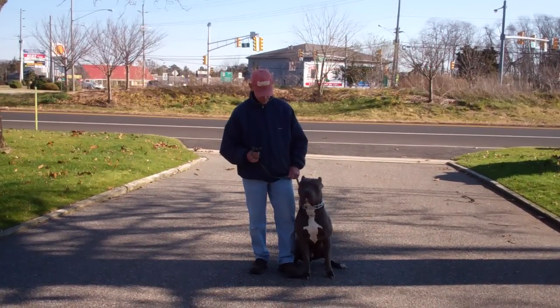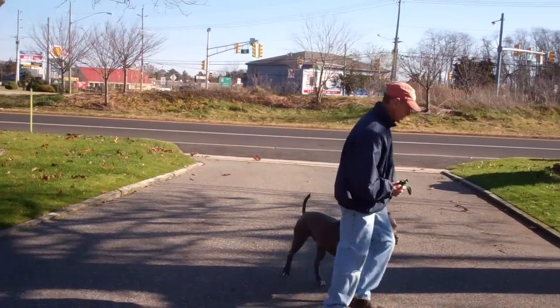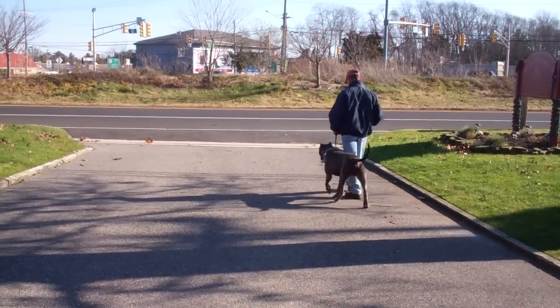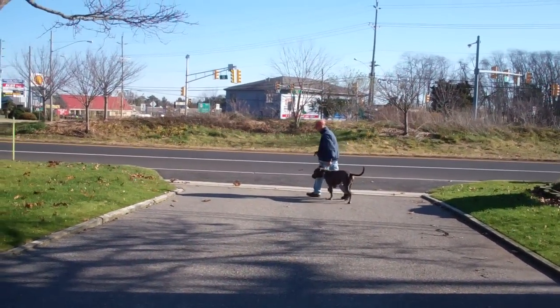Rocky is seated nicely on Fred's left, which is where all our obedience training is done. The first command they'll demonstrate is heeling, which is proper walking on a leash. Fred and Rocky take off doing that now. The command you want to use is 'Rocky, heel,' and you start walking and he'll fall right in line on your left-hand side.